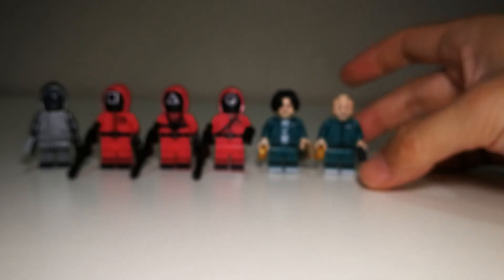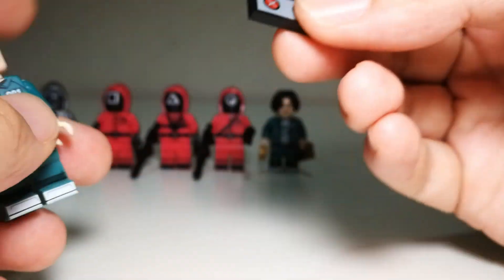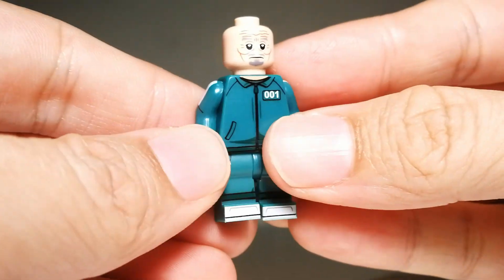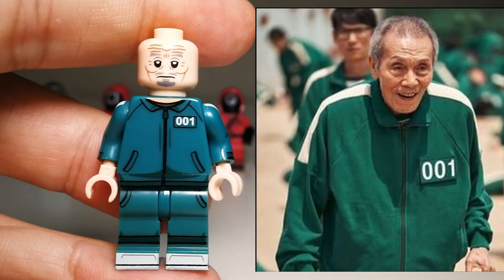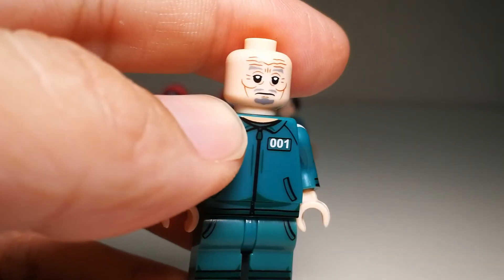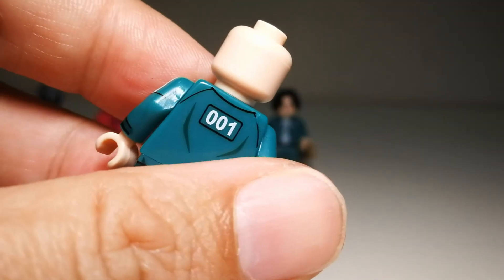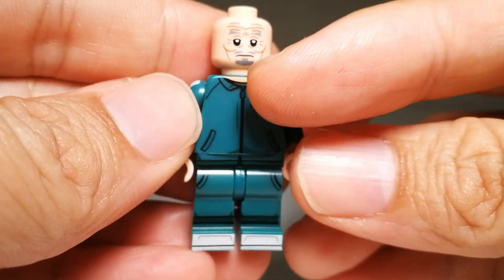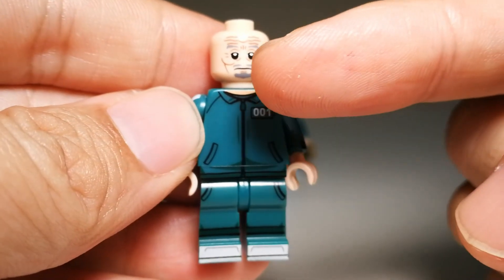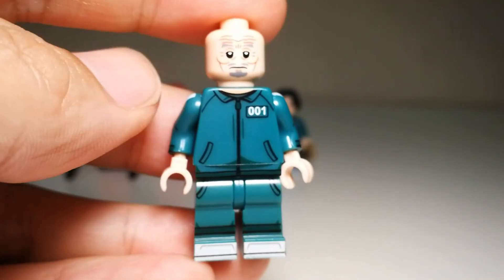Next we have contestant number one — I don't really remember his name. He comes with the red light green light accessory and also a candy. Looking at the minifigure, the face printing is very good — I like all the wrinkles, very detailed and clean for an old man. No second face printing. The skin color here is nice, though I think it's slightly inaccurate because normally he would zip all the way to the top and you wouldn't see the neck at all.